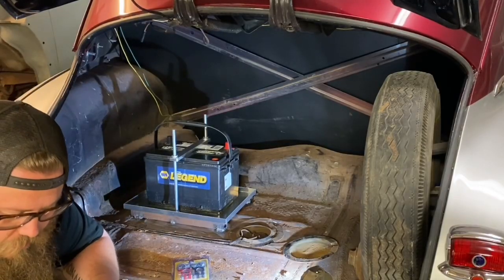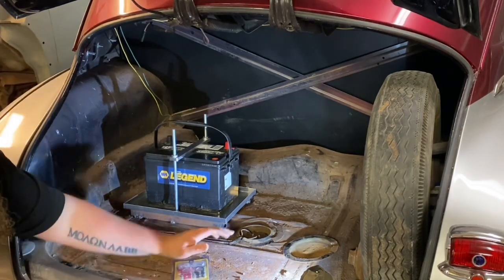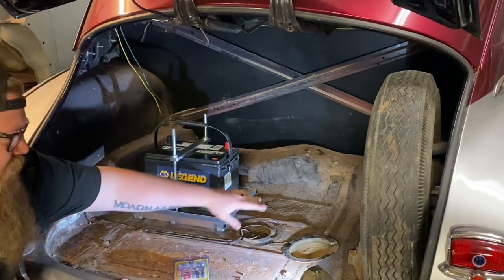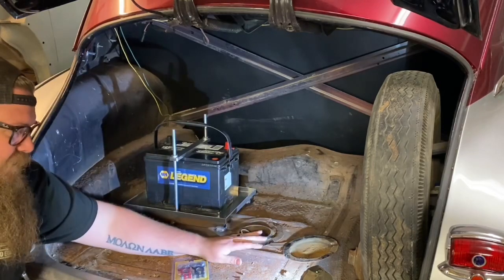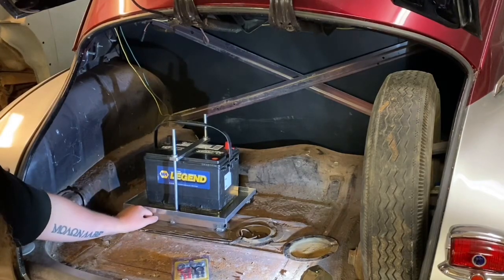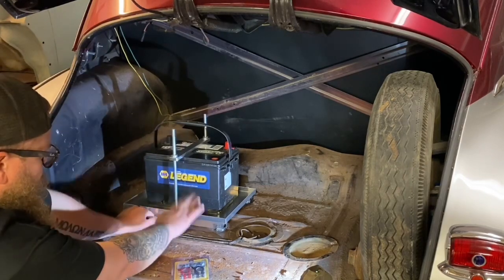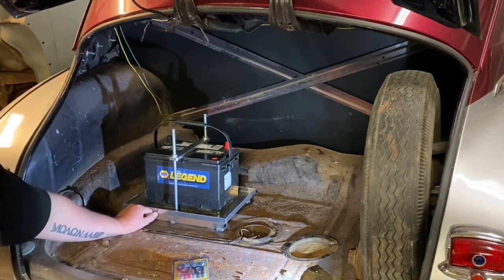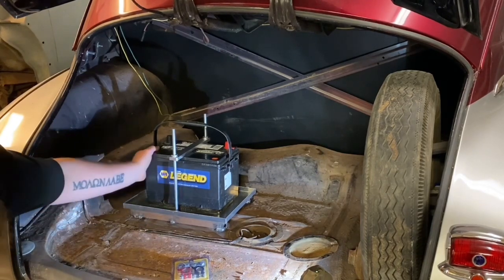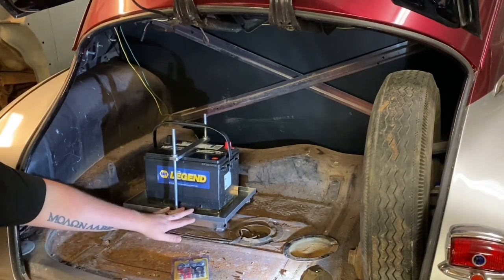I use a similar battery box every single time I do this. How I mount it to the floor is a little different depending on the vehicle. This vehicle has ribs in the trunk and the gas tank is really close underneath, so I can't put bolts through it. I simply made a little bracket, welded it to the floor, and I'm bolting the battery box to the bracket. It's going to be really safe and sound — this battery isn't going anywhere.